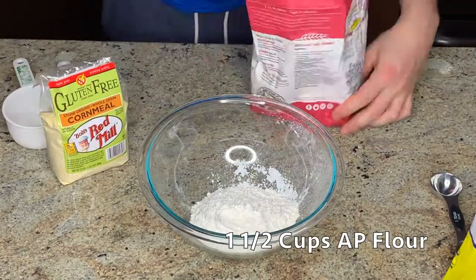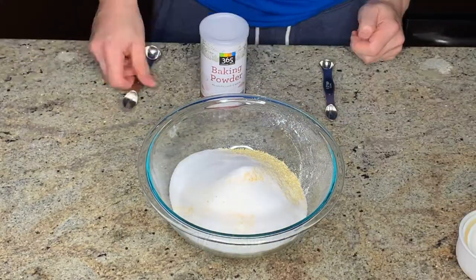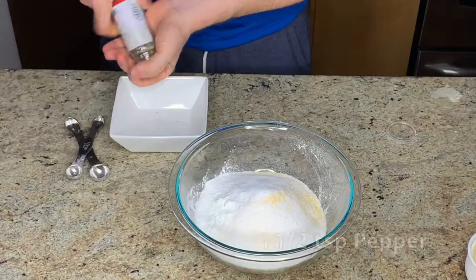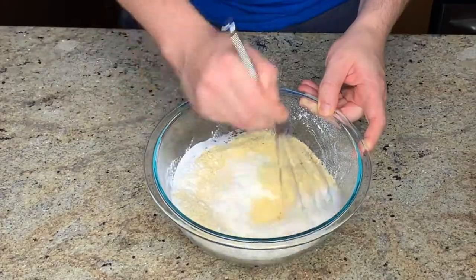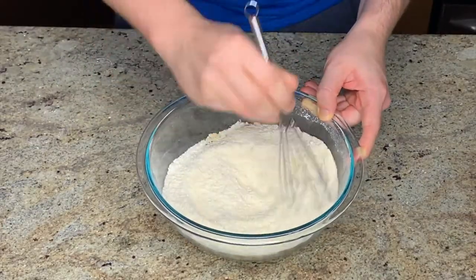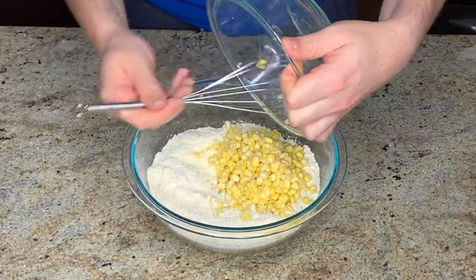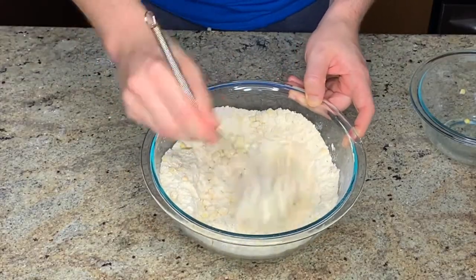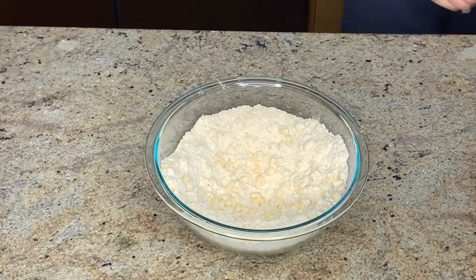You want to use a bowl much larger than you need for the dry ingredients — I should have used something a little bit larger because you're going to add the wet ingredients and the corn into this bowl. Now I'm just coarsely cracking a teaspoon and a half of black pepper. With all the dry ingredients in the bowl, I'm thoroughly whisking to get everything combined. Once thoroughly mixed, you just want to stir through the kernels of corn so that they're coated in flour — this will prevent them from sinking to the bottom of the muffins.